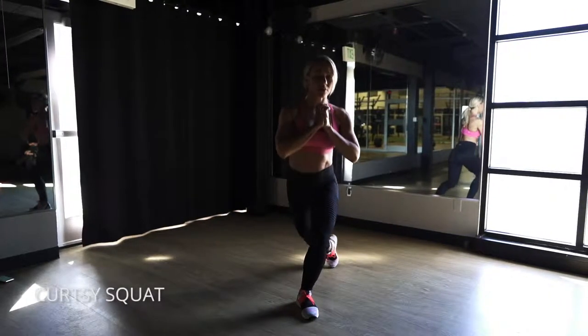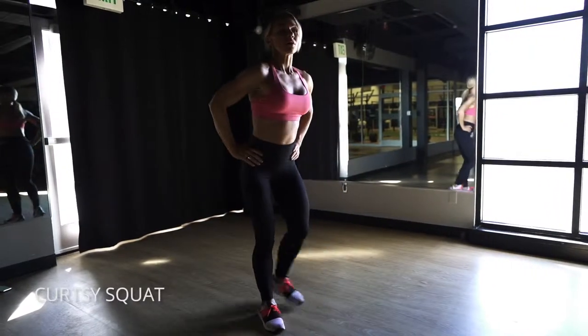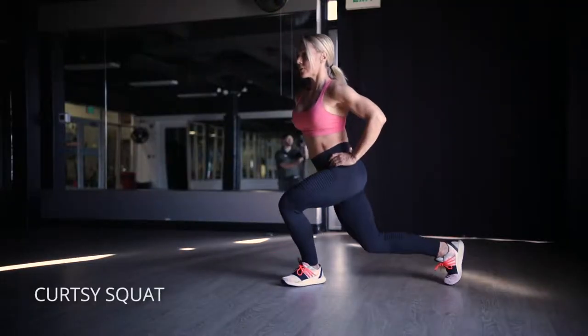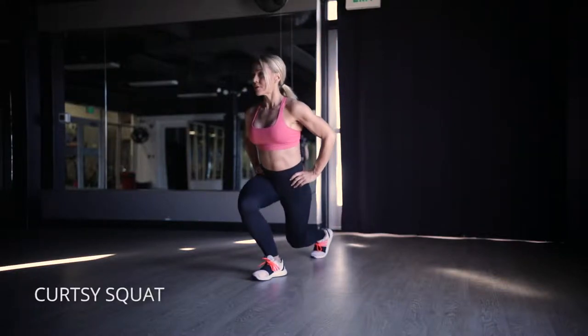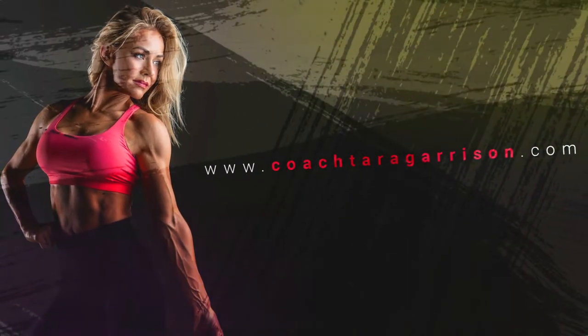you want to reach back and behind you at 45 degrees with each squat. Keep the front toe pointing forward and then go back at a 45 degree angle behind you and crossing for each reverse lunge. Let's go back to 45 degrees.